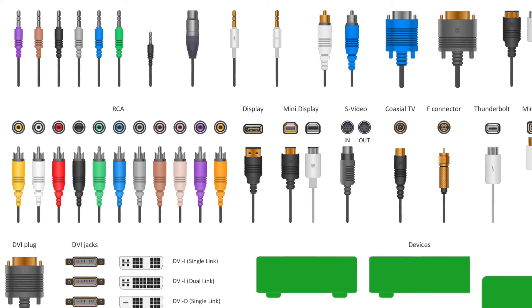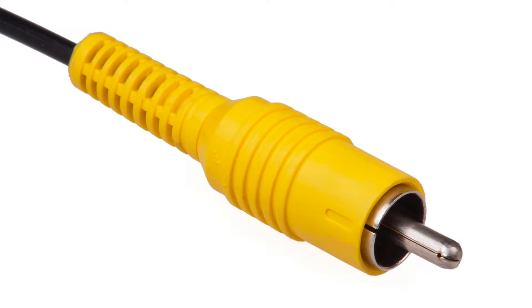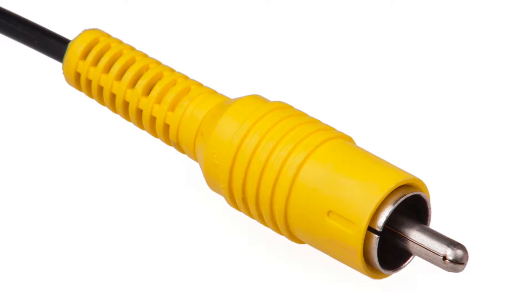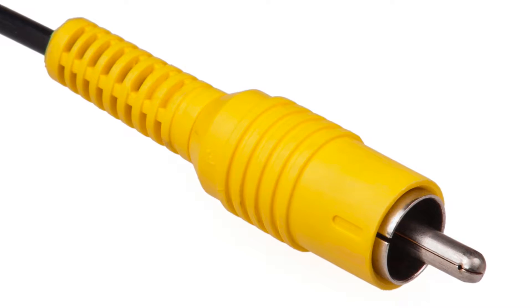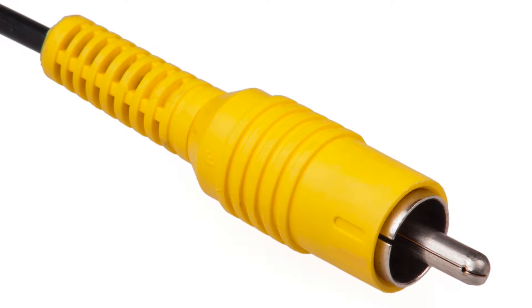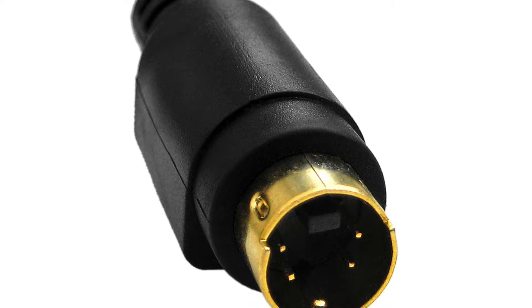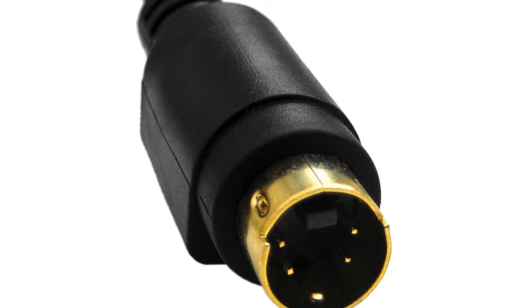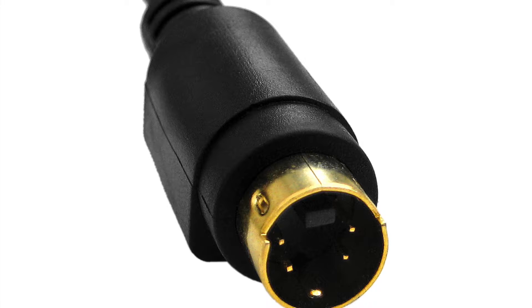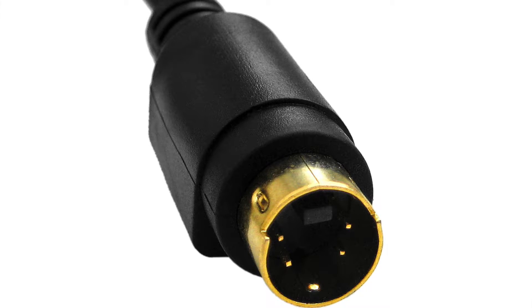We're using two different video standards: composite video and S-Video, or Super Video. Composite video is what most people are familiar with — the yellow RCA jack — where signal levels, chroma, and luminance are combined onto a single cable and decoded on the other side. S-Video has distinct advantages: it has four pins separating voltage, chroma, luminance, and ground into different signals, creating a sharper image technically capable of higher resolution than composite.